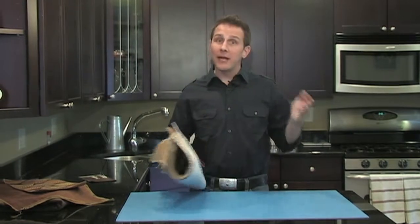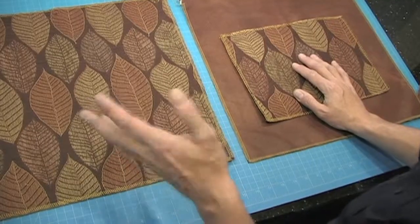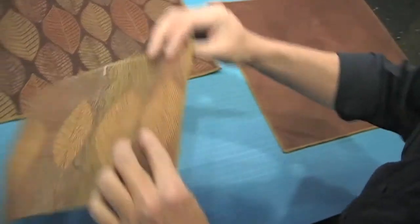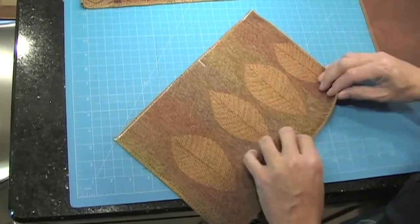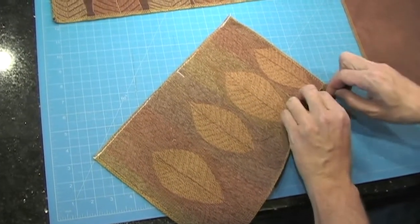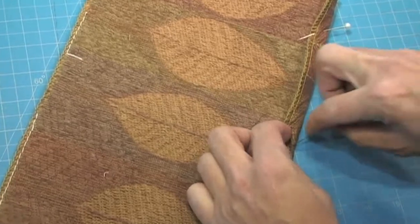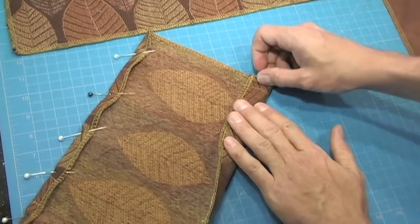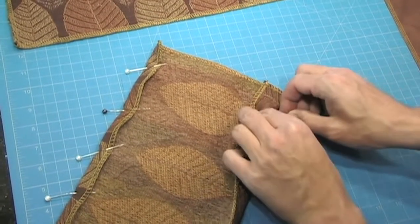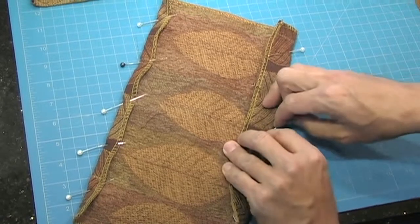I'm going to start by preparing and attaching the side pocket on our bag. These fabric panels are 16 inches by 18 inches. The pocket you can make any size you want. We're going to start on this piece by folding over the bottom edge a half an inch and pinning it in place. And then we're going to take the top and fold it down about an inch and a half. It's not really all that important to measure it — you can just eyeball it.